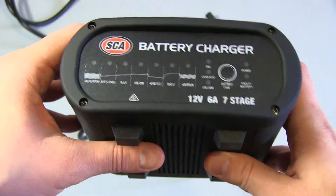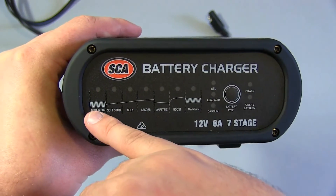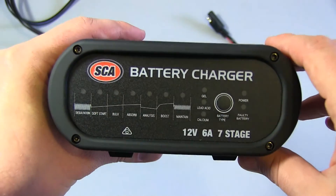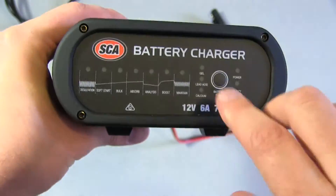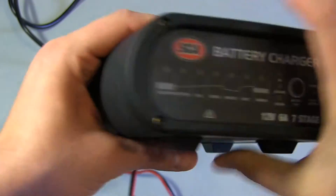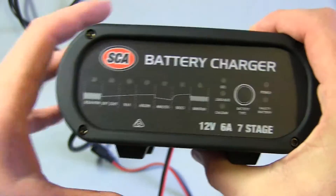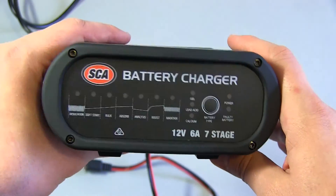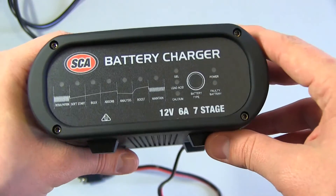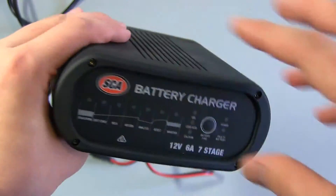I'm pretty happy with this charger. It lived up to its specs — it delivered the 6 amps and did all the control mechanisms fairly precisely. It had decent measurement on the amps and voltage coming out of this thing. Now this is sold by Super Cheap Auto. SCA is actually their home brand, and Super Cheap Auto is a car parts and accessories shop here in Australia — one of the larger retailers. I've searched online and haven't seen anything similar to this, with the same look and feel.